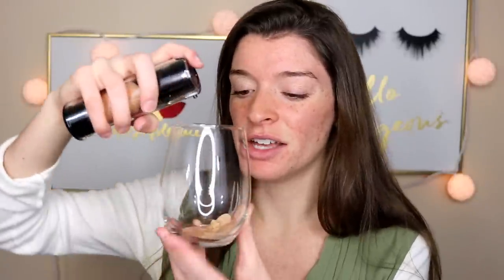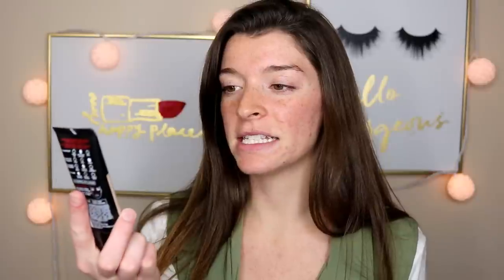Next up is the Kat Von D Lock It Foundation. This one is also super full coverage, and it's a little heavy on the skin — that's why I don't really use this one a lot, because you can actually feel it on your skin when you're wearing it. Next is the L'Oreal Infallible Pro Matte.